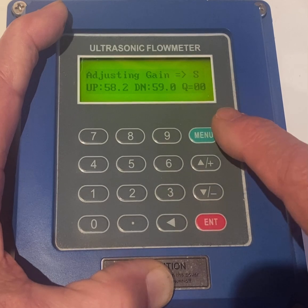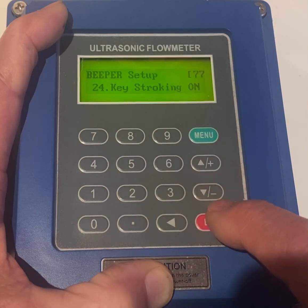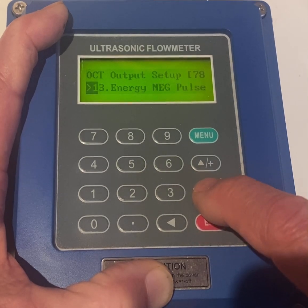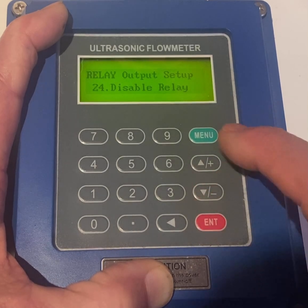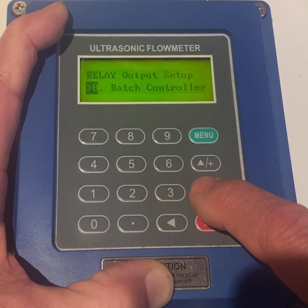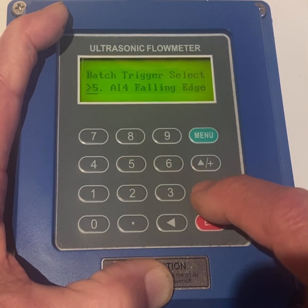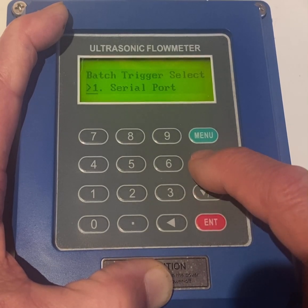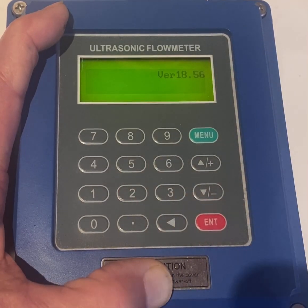Now you could set all the other items you need to set, such as Menu 77, keystroking on, positive impulse, Enter. We'll go to 9, positive impulse, and Enter. Serial port — keep pressing. Batch Totalizer — we don't care about that. Menu 26, Enter, Enter. That saves what you have.